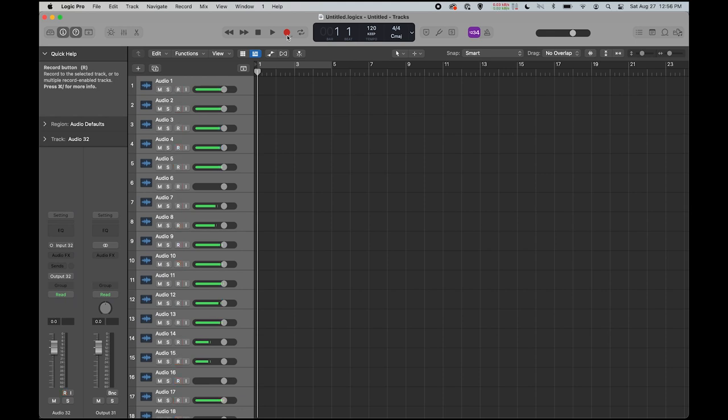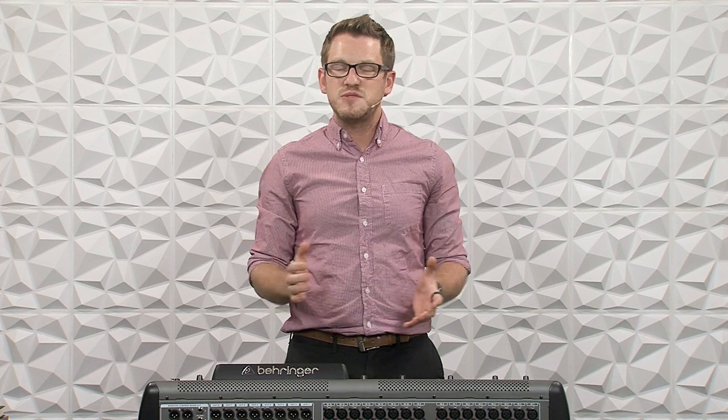Once we are ready, we can go ahead and press record. I always suggest recording any rehearsals, services, or events that you have. That way you can either take those tracks and practice with them later before that event starts, or take it after the event and critique how your mix was actually in the room. This is also a very useful tool for training any new volunteers or new staff that you have coming on board.